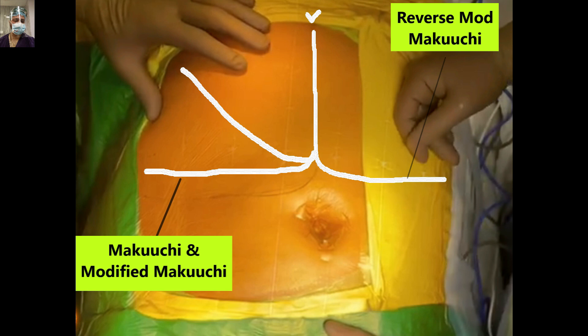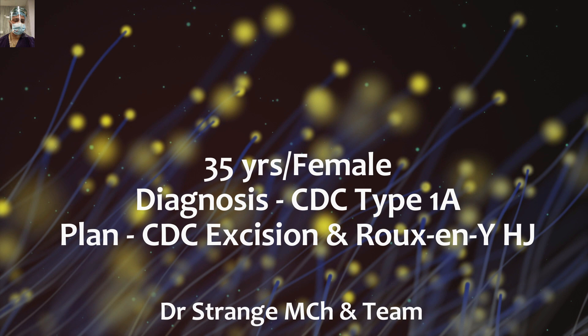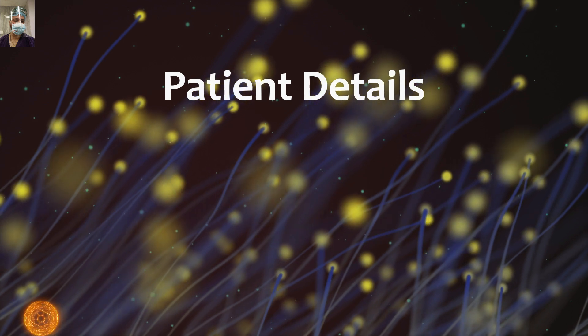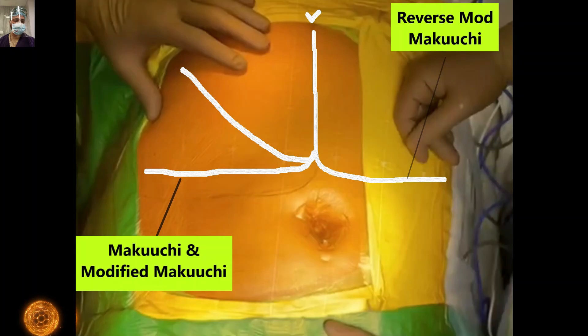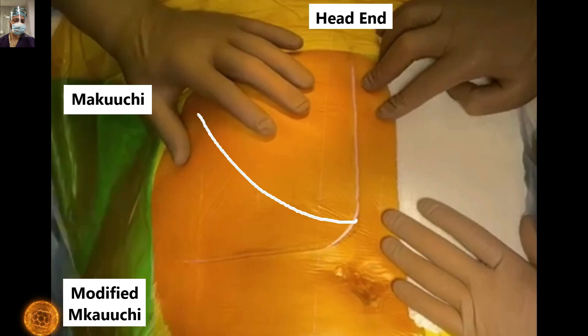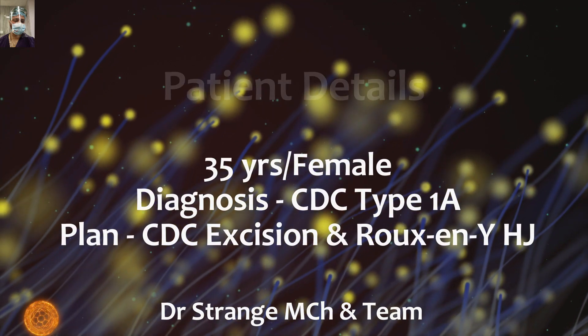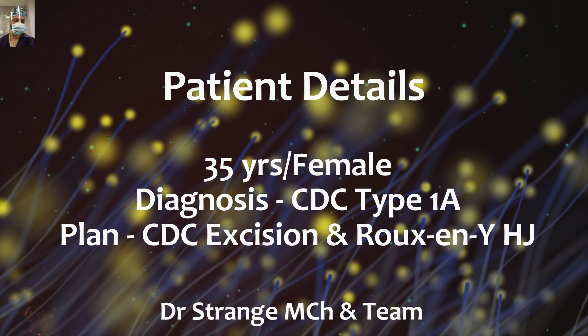Coming to this patient: this was a 35-year-old female with a diagnosed case of choledochal cyst type IA, and our plan was to do choledochal cyst excision with Roux-en-Y hepaticojejunostomy. Our preferred incision for this case is the modified Makuchi incision. For upper GI surgery — right upper quadrant or left upper quadrant — including extended or radical cholecystectomy, splenorenal shunt surgery, or tumors of the pancreatic tail, our preferred incision is the Makuchi or reverse Makuchi incision.